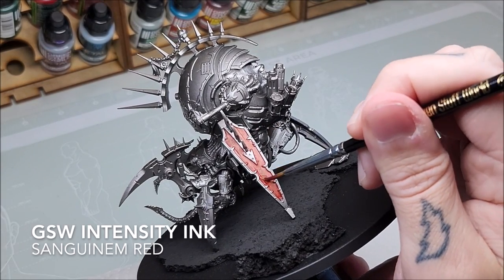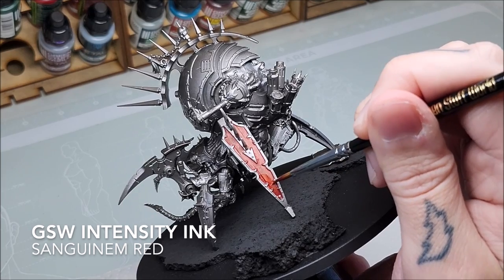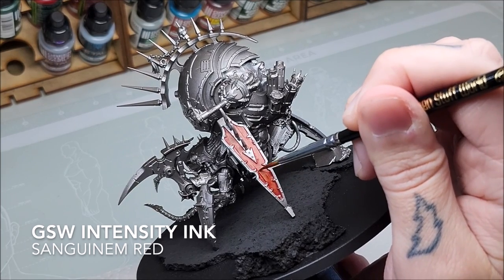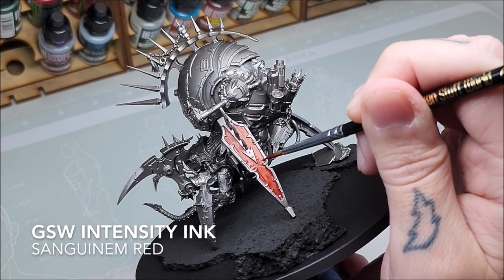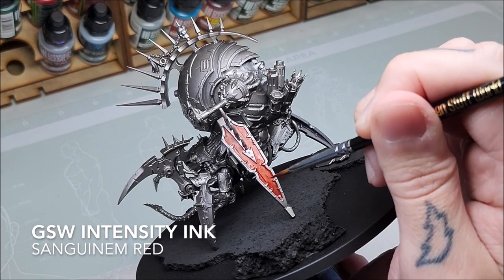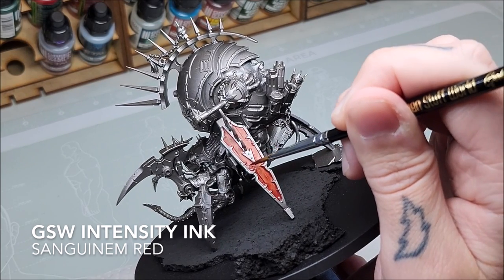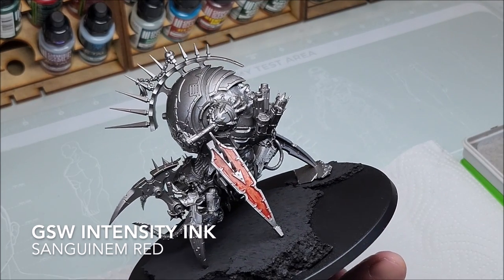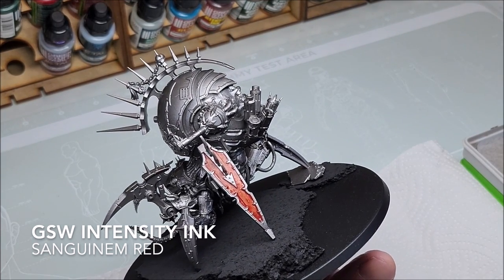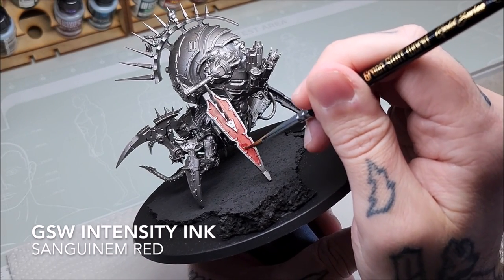Moving on to the next layer, we're putting a third layer on, but you'll notice now that I'm focusing my efforts of this intensity ink layer — Sanguinim Red again — at the bottom half of the panel. The reason for this is because I'm trying to capture the light effect where ambient light is hitting the top of the panel, and down at the bottom it's much darker. You can see we're starting to get a gradation now between dark and light — some tonality.